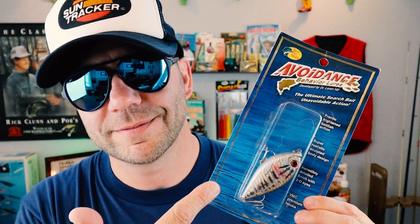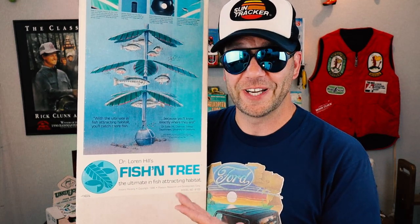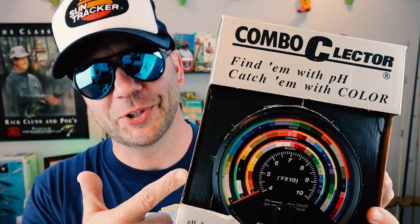I love these things. And let's not forget this — the Dr. Loren Hill Fishing Tree. One of the first man-made artificial structures that you can actually buy in a store and place in your own pond. Thanks for letting me geek out a little bit. Now back to the reason that we're here: the color selector.